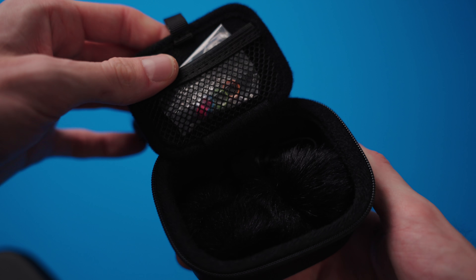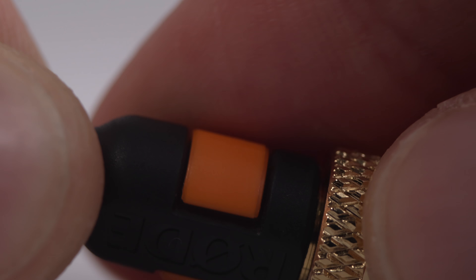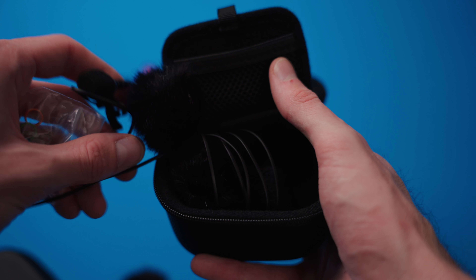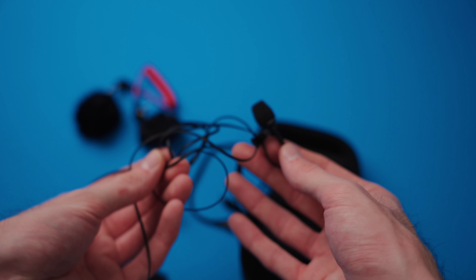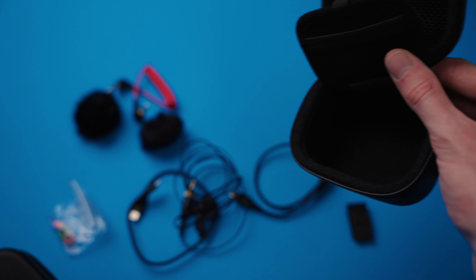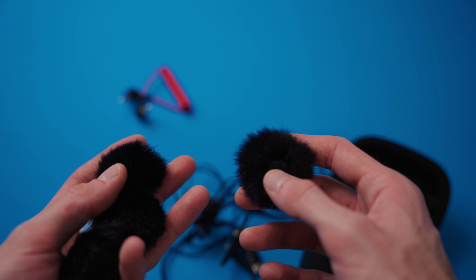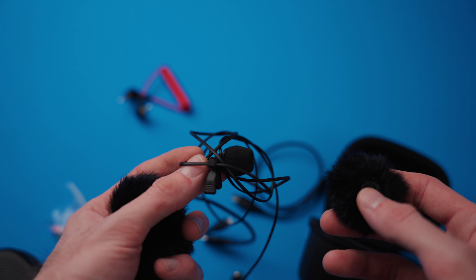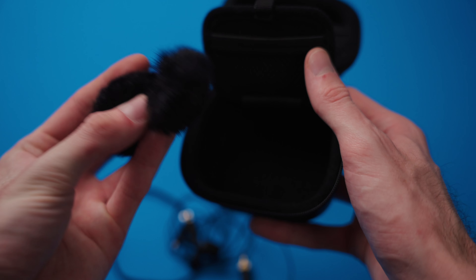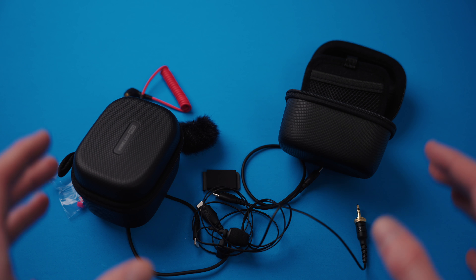Underneath this flap you have different colored collars that you can put on your microphones — which are the Rode Lavalier 2s. This system comes with two of these, and that's actually what you're hearing me on right now. The last items are all the wind filters: the system comes with wind filters for both the included Lavalier microphones as well as the microphones built into the transmitters. That's everything included with this Wireless Pro system.